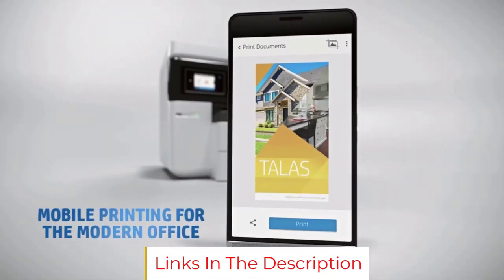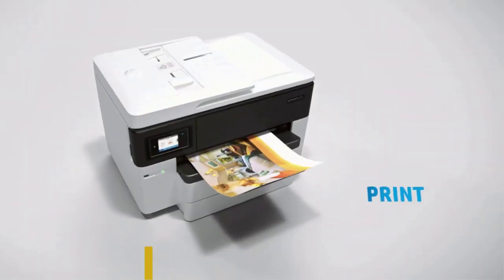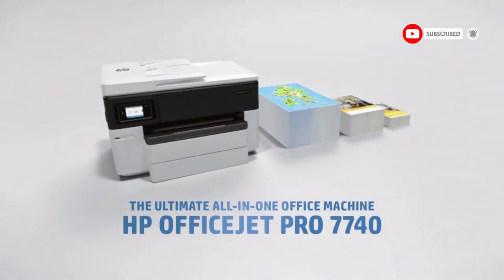There's hardly any problem we can point out apart from the fact that it is a bit heavy. This might not be an issue if you do not have to shift your printer often, but the size does create a hindrance to portability.